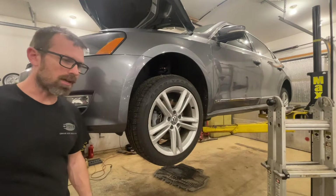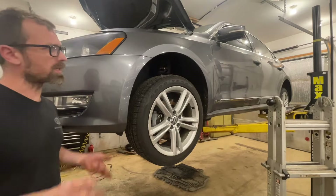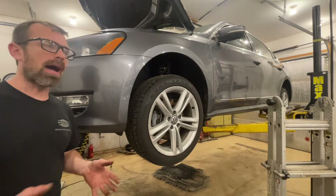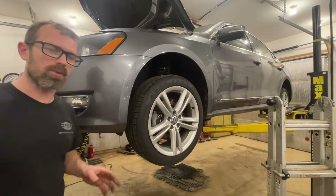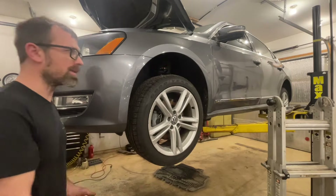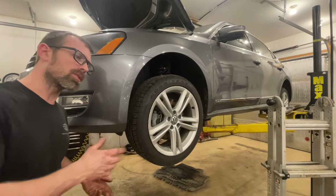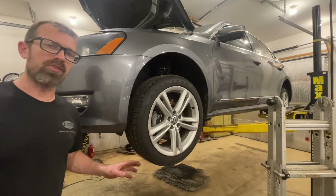I'm doing this in a little backwards order — it doesn't really matter, but since I've already got the car in the air I'm gonna start by draining the transmission. If you're just doing a DSG service, you can start with it on the ground, change out the filter first up top, and then get it up in the air and move underneath. Since I've already got it up in the air, I'll drain it first, then go up top, then come back down below and finish it off there.